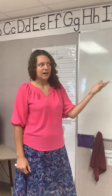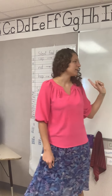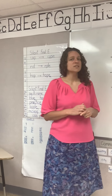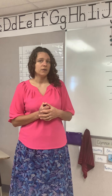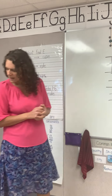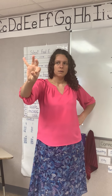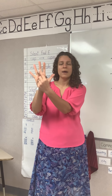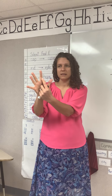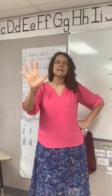We already learned father — that's going to be our base word, so that's going to help us out here. Our first syllable is grand. What's the first syllable? Good. Grand. And what sounds do we hear in the syllable grand? It's g-r-a-n-d. Go ahead and write that first syllable, say the sounds while you write them.